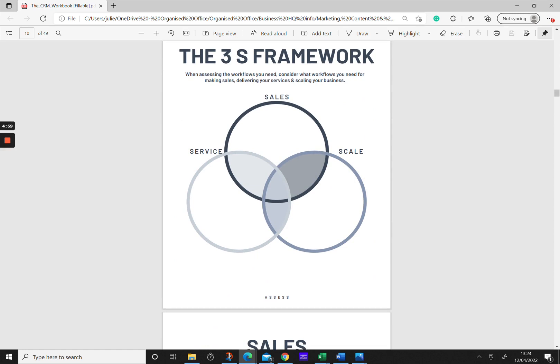Moving into the assess and learn phase of the framework, we need to think about what workflows we're actually going to need to support us as business owners and also create a wonderful client experience. Typically we need workflows for the sales process — for that initial lead process and for sales with existing customers. You also need workflows to help with delivering your services, and I have clients that use workflows for scaling, such as booking marketing podcasts.